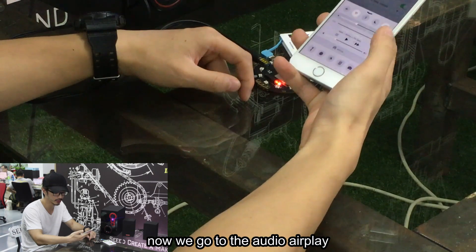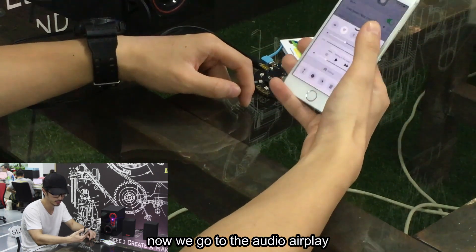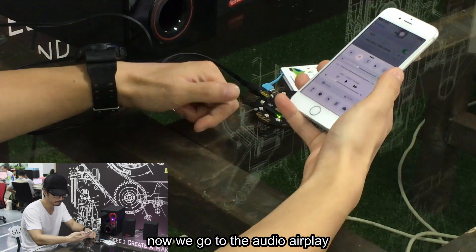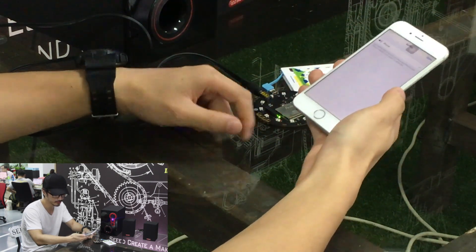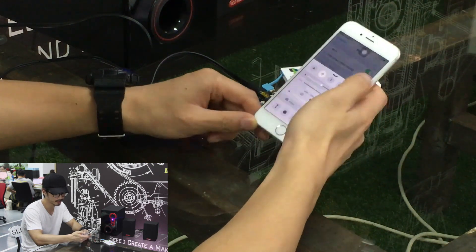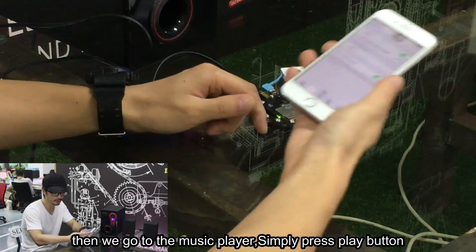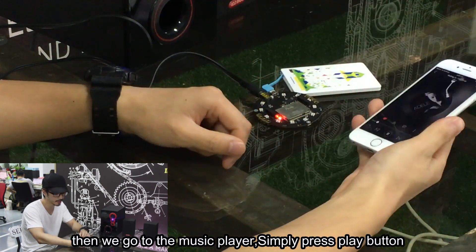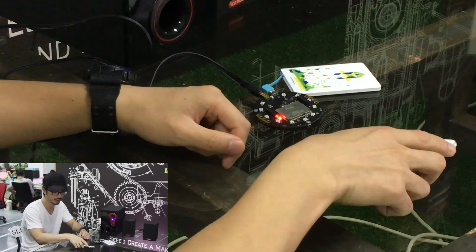Now we go to the audio output. Now we change it to the ReSpeaker. Press down. And then we go to the music player. Simply press the play button. Now we're good here.